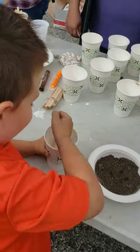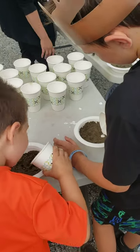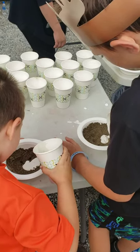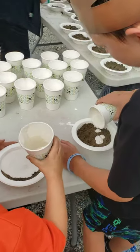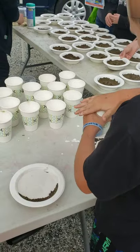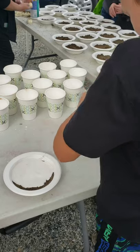You need help? Yeah, pour it in. All of it. All of it, Daniel. There you go. Yep, that's it, Christian. Nice. Wow. Now it has to harden and get dry.